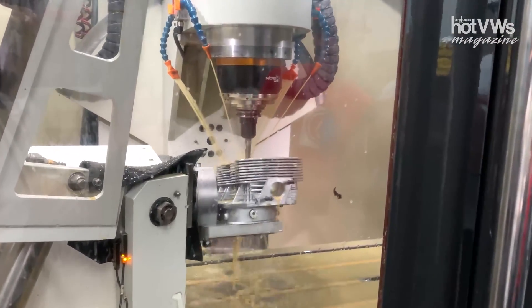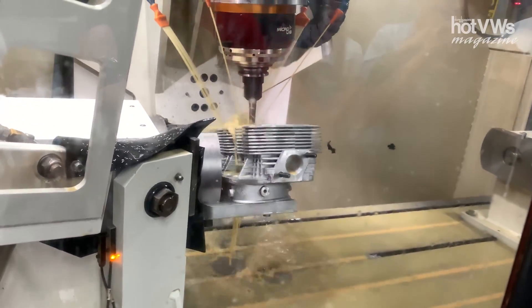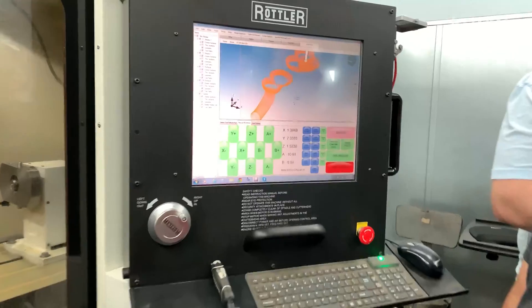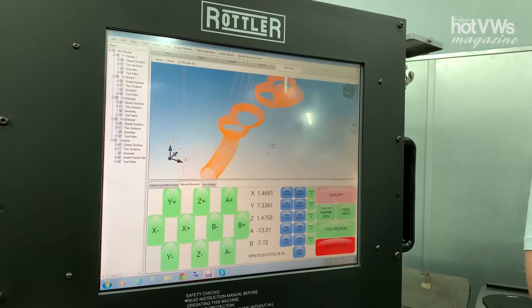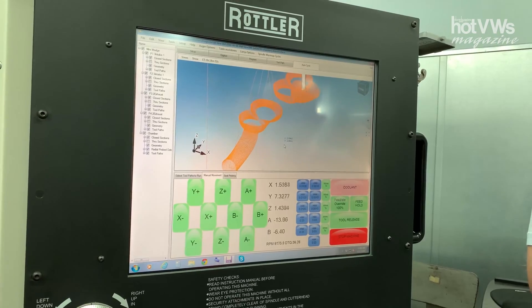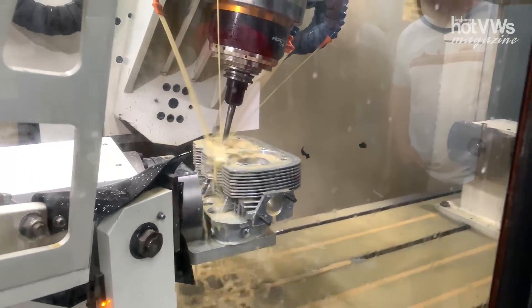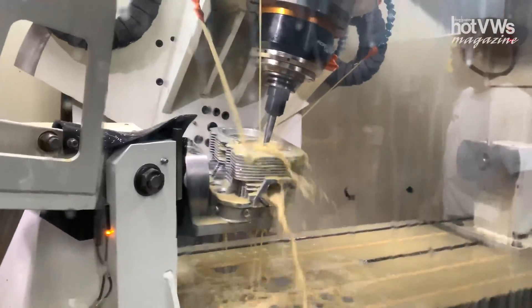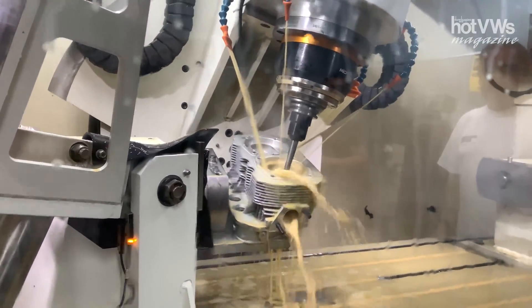Previous to five-axis CNC machines for porting, you would have to take it to a specialist — it would be a lengthy process, and you couldn't mirror one port exactly to another. This kind of levels the playing field: the price has dropped and it offers availability for anyone to have a ported cylinder head. We offer several different styles of porting to increase torque, gas mileage, or increase horsepower.